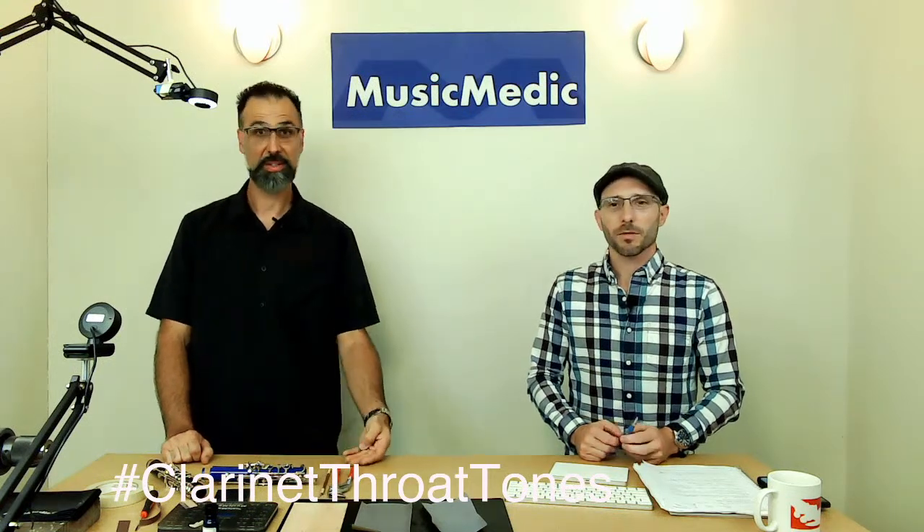Thank you Leroy for that excellent demonstration. If you have questions on how to set up the A and A flat throat tones, be sure to put them in the comments below. Make sure to like and subscribe and tune in next week — we're going to have Ryan back when we do some advanced saxophone work. We're going to be doing how to sleeve a post, which is something you don't see very often. It's a very advanced repair and it'll be a very cool one to see. Make sure you put 'clarinet throat tones' in the comments below to be entered into our drawing for next week as well. Until next time, happy repairing.